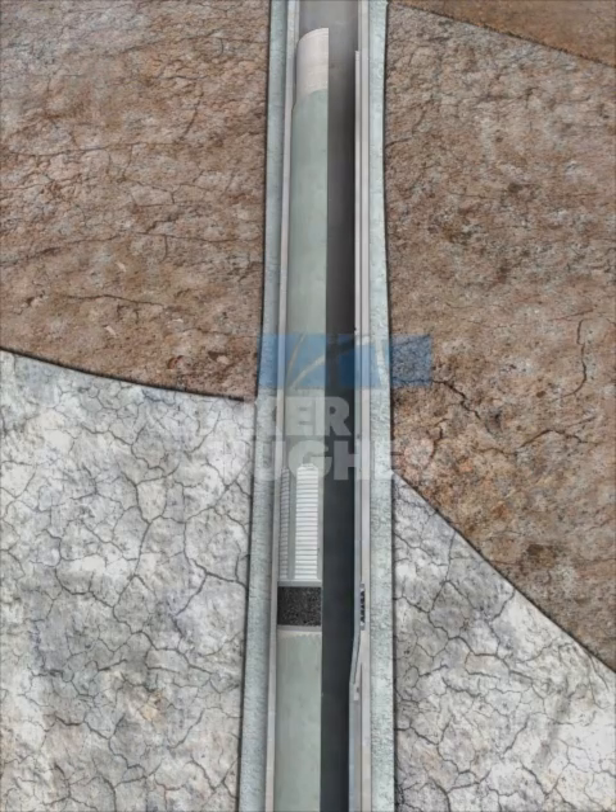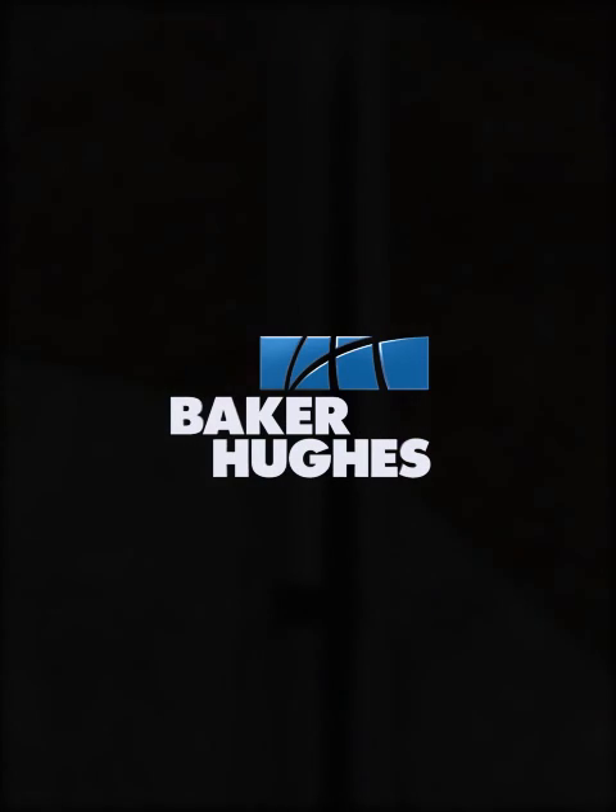Contact your local Baker Hughes representative for more information.